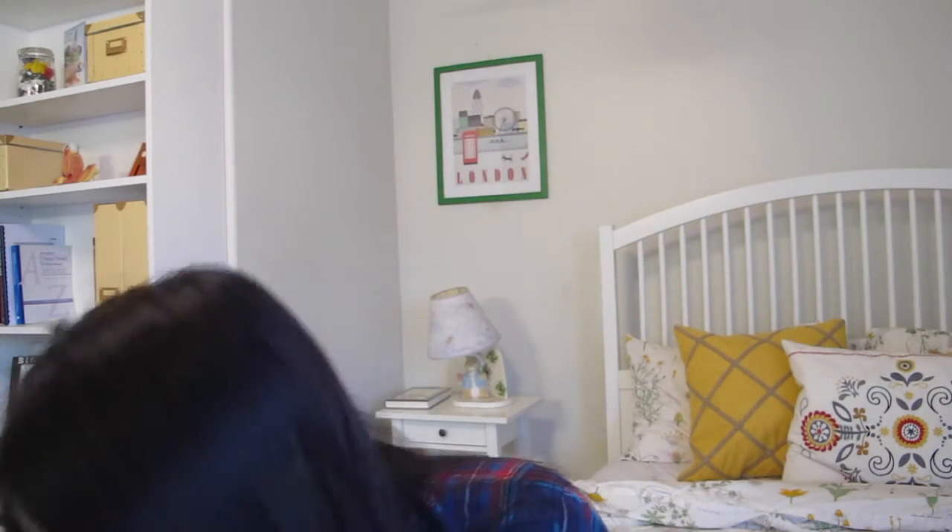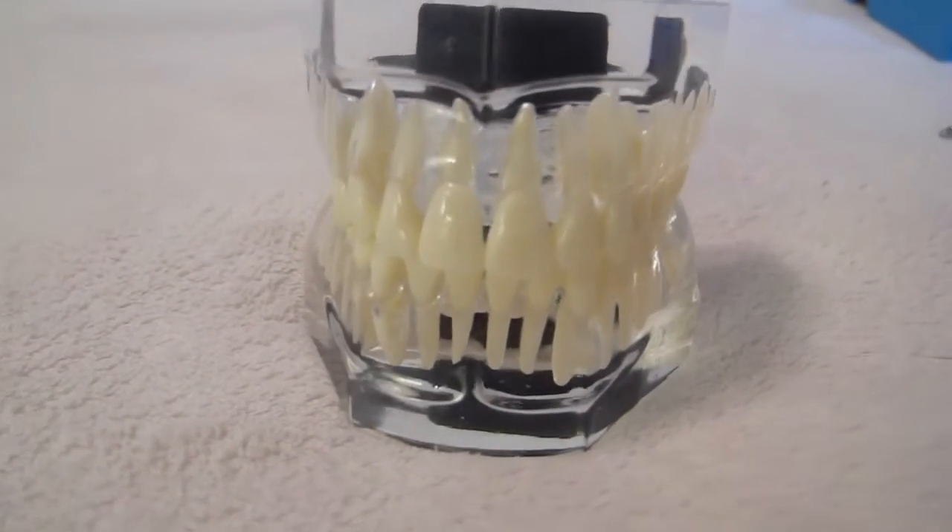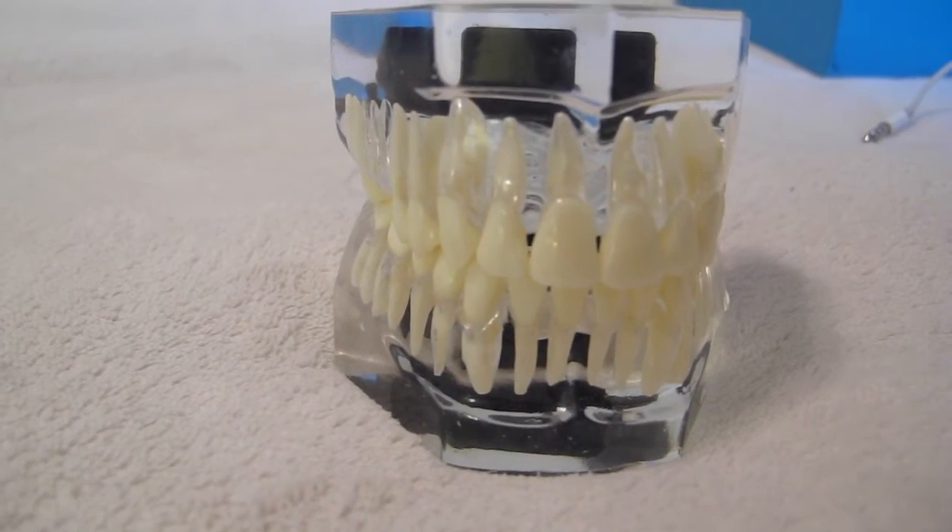The first thing in my backpack is my teeth model. I bring it home sometimes because when I'm studying for a tooth morphology quiz, I want to be able to see the tooth and its contours, height of contour, the shape — stuff like that. It's really helpful to have something like this that you can bring around. You can also get an app, but nothing really beats the real thing, a physical copy, so you can study while looking at your tooth.